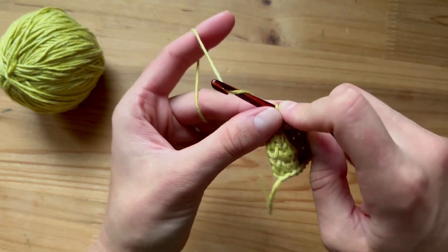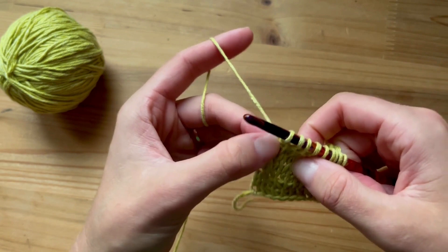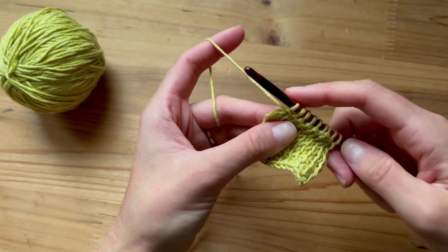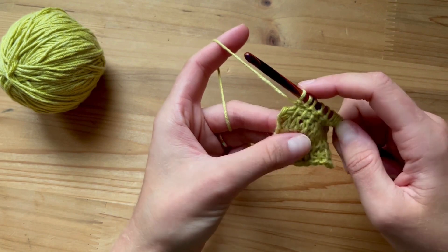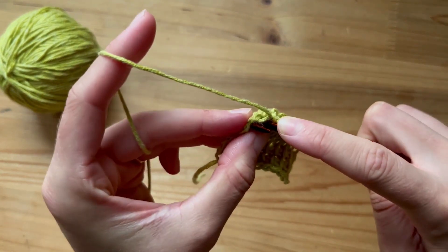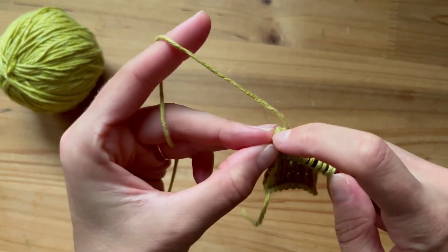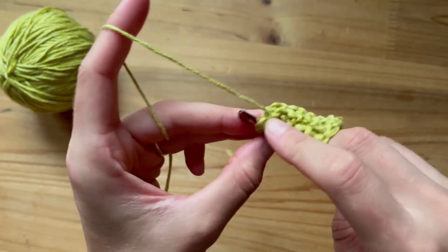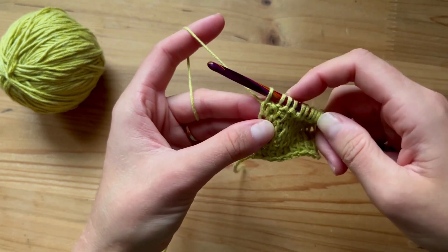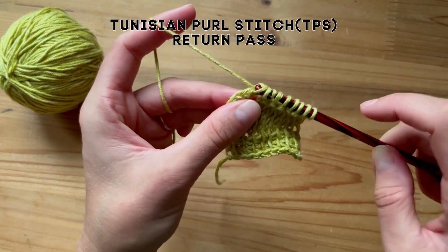It can be tricky. Again, last stitch goes into this V. Now my V is kind of hard to see because I must have worked it a little tightly. Also with the purl stitch, the last stitch pulls a little to the right, so it can be tricky to spot. Always turn your work to the side — there's my V. My tension is so tight here but I got my hook in. Yarn over, pull up a loop. Now let's return pass: chain one, yarn over, pull through two, all the way down.